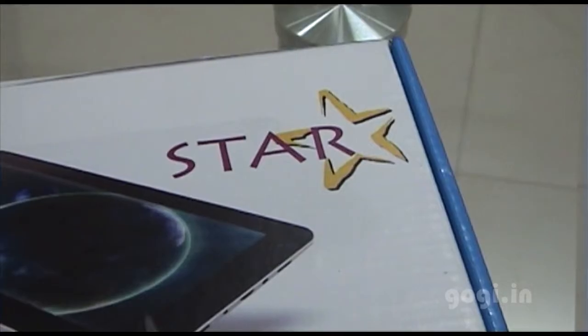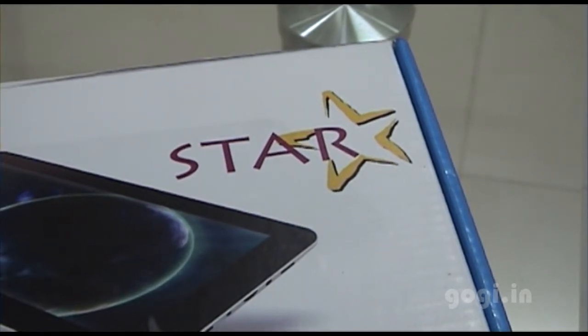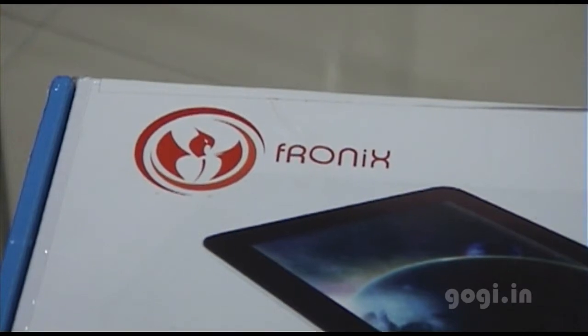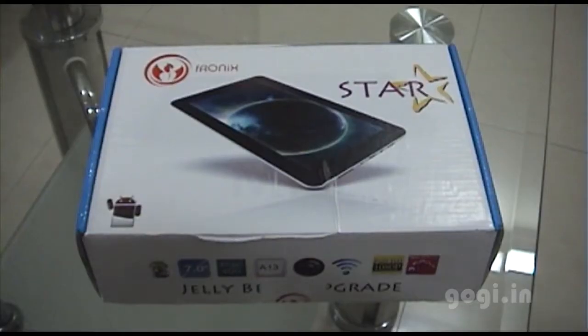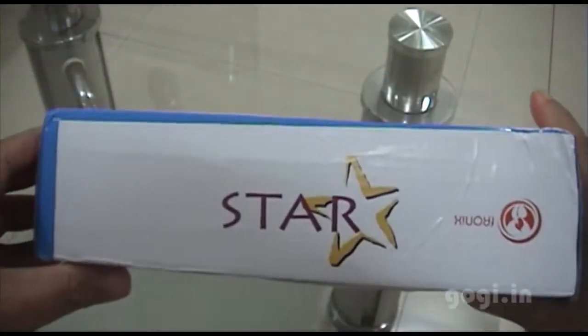Hey guys, this is Kogi from Kogi.in and what I have in front of me is the Phronix Star low-cost tablet. This tablet is powered by the all-winner A13 CPU with Mali 400 GPU. The screen size is 7 inches and this is the box pack.